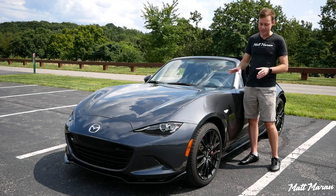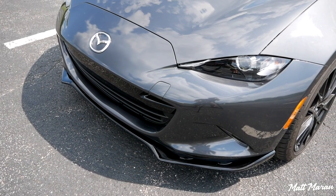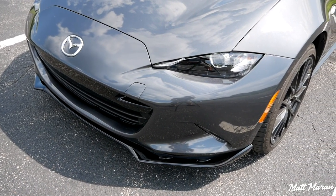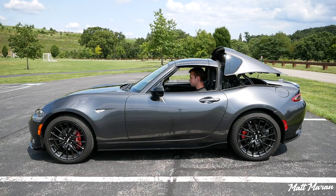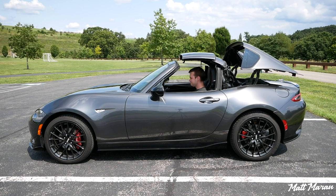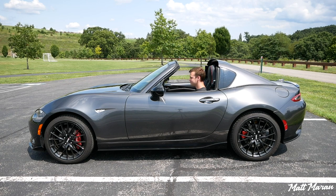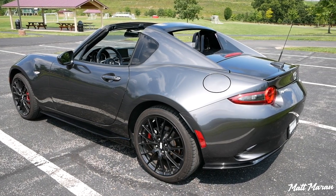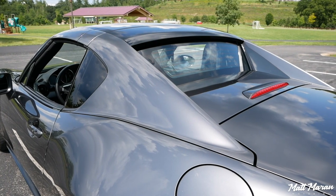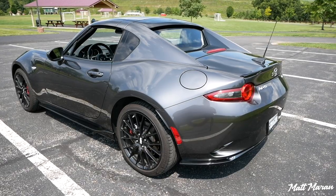All Miatas look really good, and this one has the accessory side sill extensions, the front lip — the aero kit — to give it a more aggressive look. That removable hard top is just so cool. It's power-operated. In some pictures I wasn't in love with the three-quarter rear shot, but in person it really works. In this color I love the way it looks. You can even get a black roof for the middle painted section, which makes it look even sleeker.